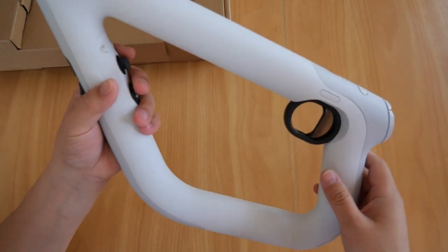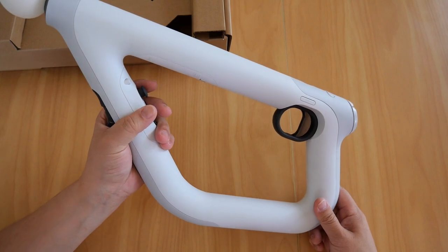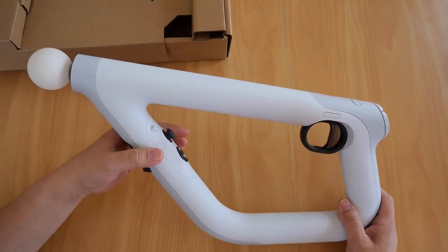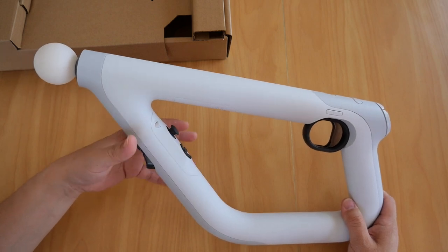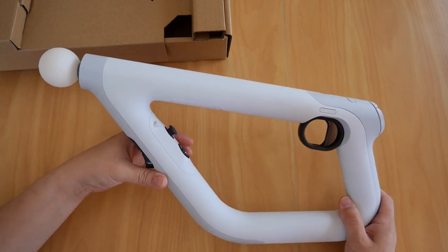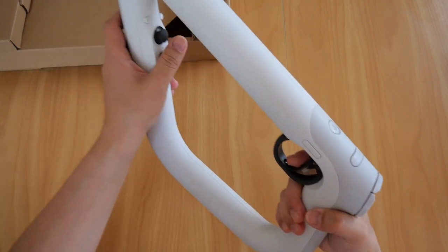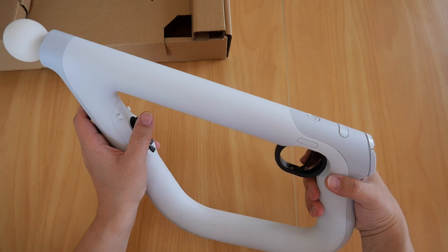Playing Farpoint with this brings a whole new level of immersion — it's very precise and accurate. It's got built-in vibration feedback, meaning that for every shot you take you can feel the kickback. It's also built for both left-handed and right-handed players.